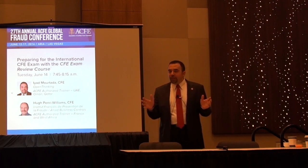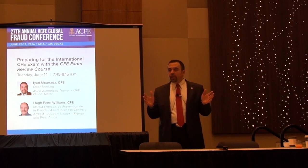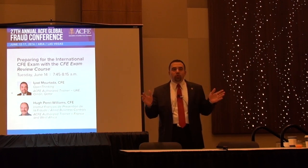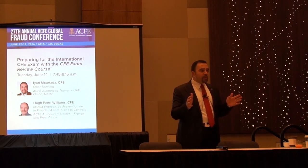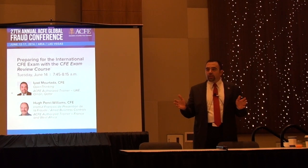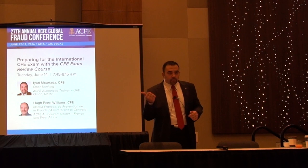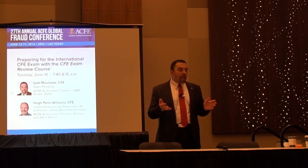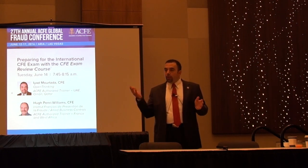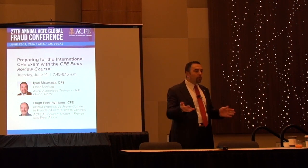For the CFE exam, you need to apply before taking the course, which is very essential. Once you start the course you can take the exam during one week. The process will take approximately five to ten days depending on your documentation. Make sure you have your college certificate or transcript, three recommendations by co-workers inside your organization, your professional photo, and your information ready so you can apply for the exam before taking the class.